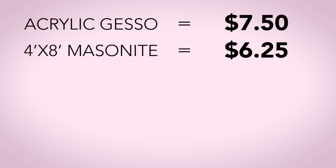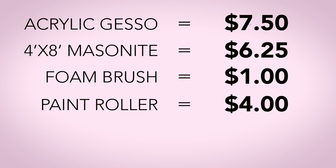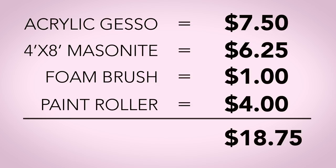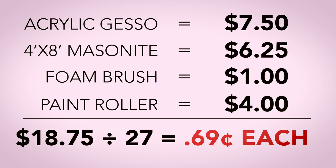The four foot by eight foot sheet of masonite cost $6.25. The foam brush was $1. Paint roller, $4. For a grand total of $18.75. Divide that by the 27 boards that I made and each board only cost me $0.69.